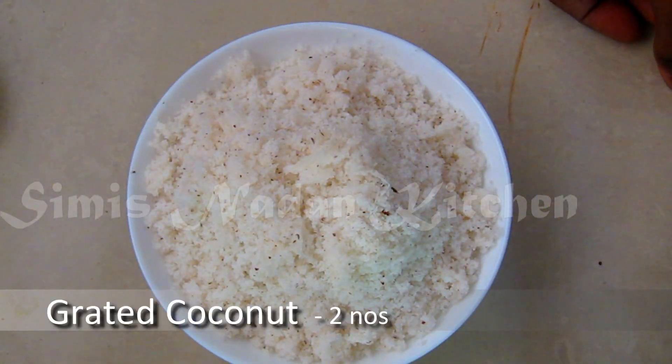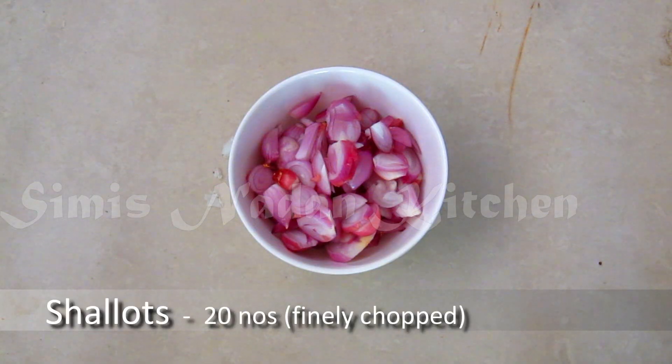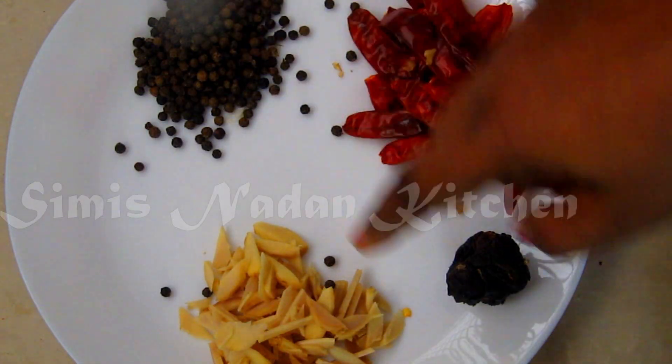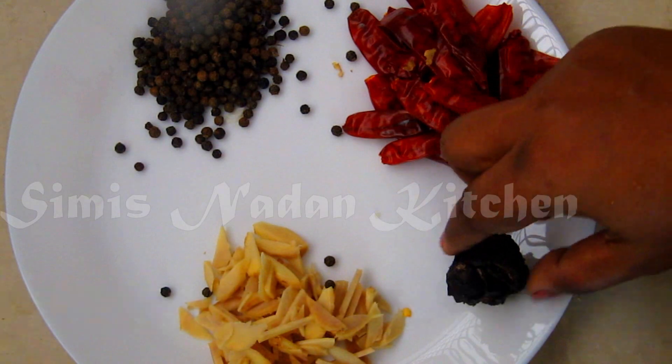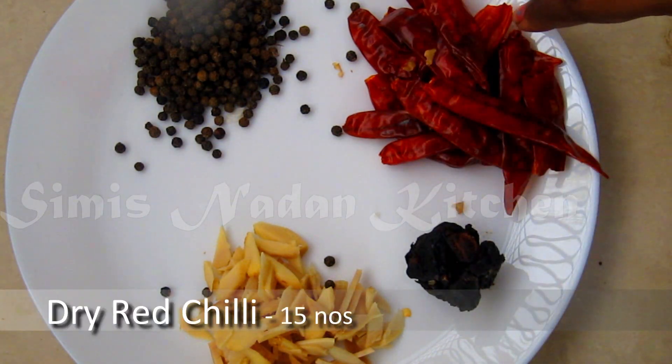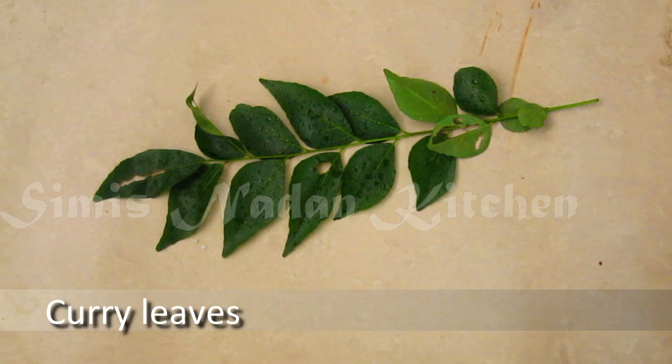I am going to list all the ingredients. 2 Thengas (coconuts), 20 Chomannuli (shallots), 2 tbsp black pepper, 1 Puli (tamarind), 15 dry red chillies, and 1 Karwepila (curry leaves).